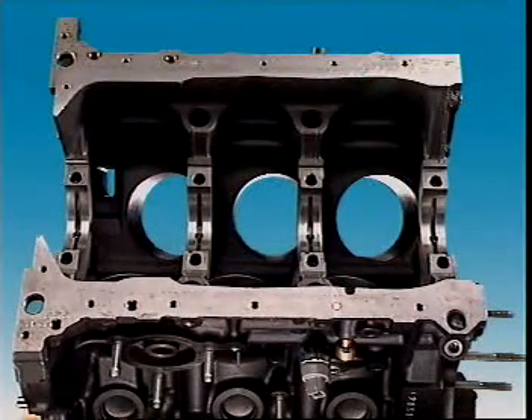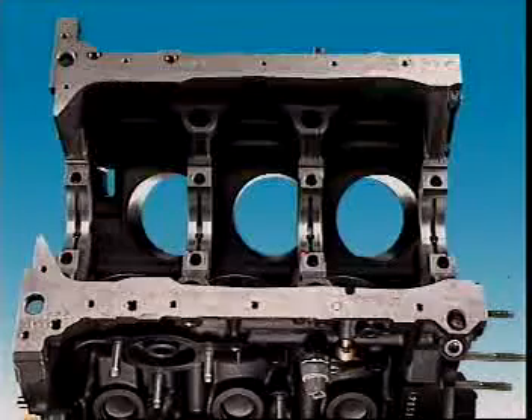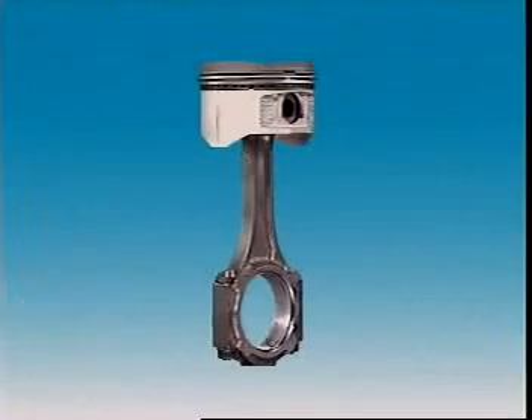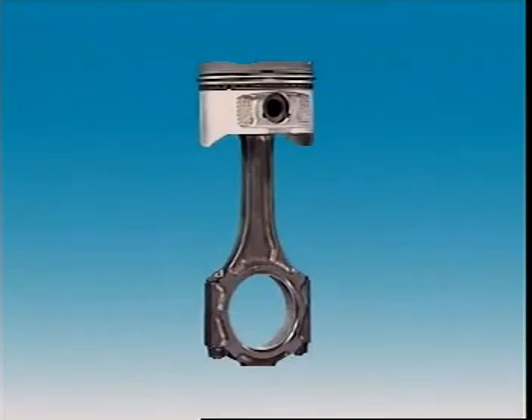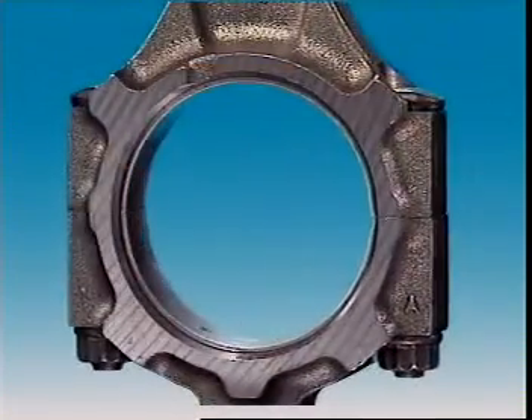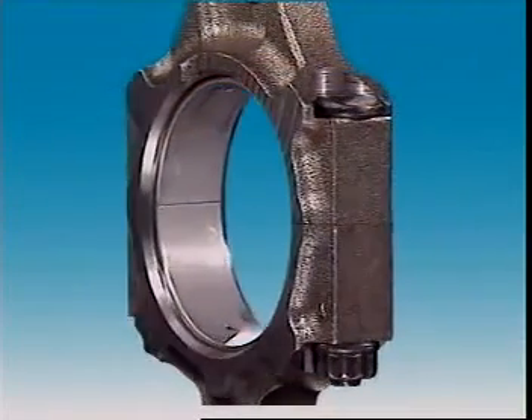In a main bearing, the upper half of the bearing fits into a machined section of a crankcase web. The lower half is carried in the bearing cap, which bolts onto the crankcase web. In a connecting rod bearing, its upper half is carried in the big end of the connecting rod, and the lower half is in the connecting rod cap.